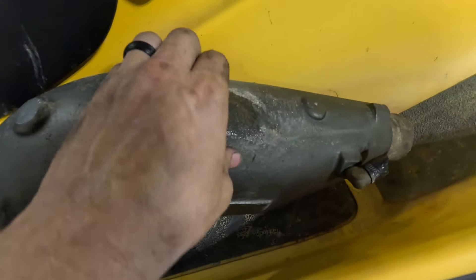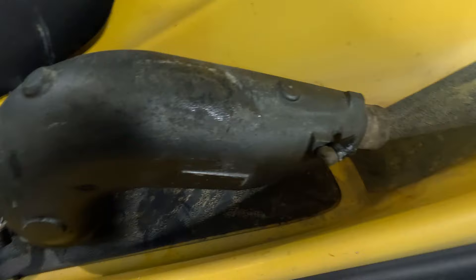Found a crackola. Probably going to grind that out and JB Weld it — may try to weld it but it is cast aluminum. All right, let's get to it.